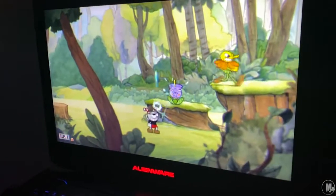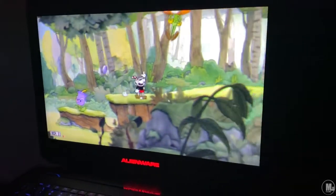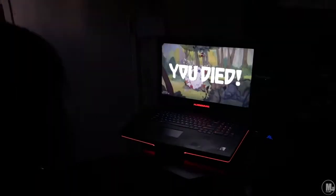Cuphead — of course it runs Cuphead easy. This game isn't really demanding, but I wanted to pop it up anyway because it looks cool on the Alienware with all the cool lights and stuff.